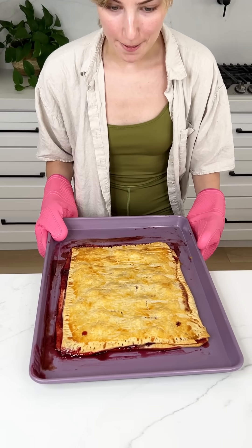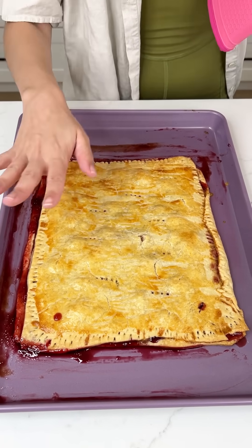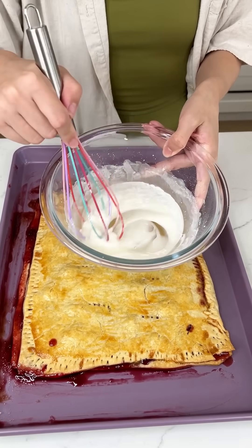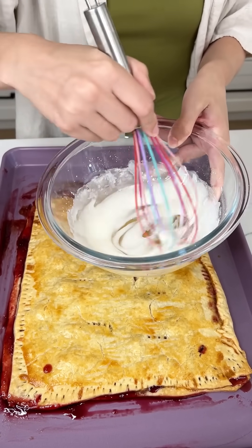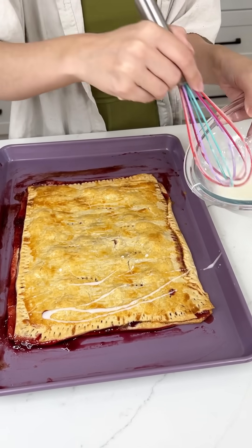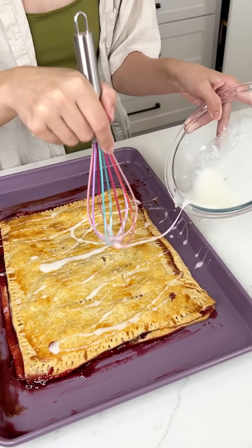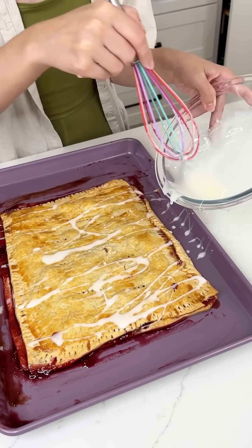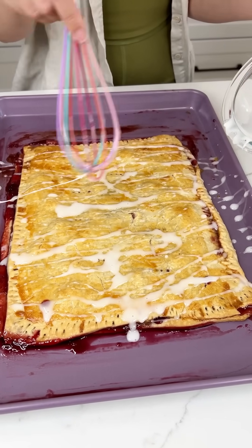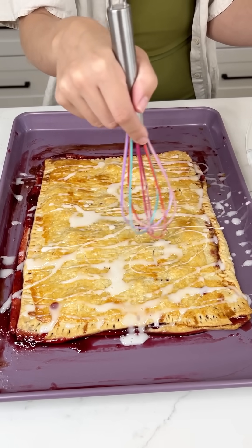It looks so golden and beautiful out of the oven. You know that preserves didn't want to stay in there, but that's okay — it doesn't make it any less delicious. We're going to make this extra pretty with that homemade icing we just made. What I like to do with my icing is just take my whisk and drizzle it right on there — it just makes it nice and pretty. The easiest way to get your icing on your desserts. We made the perfect amount for a little four-fruit pie pocket, and doesn't that just make it look so much prettier?